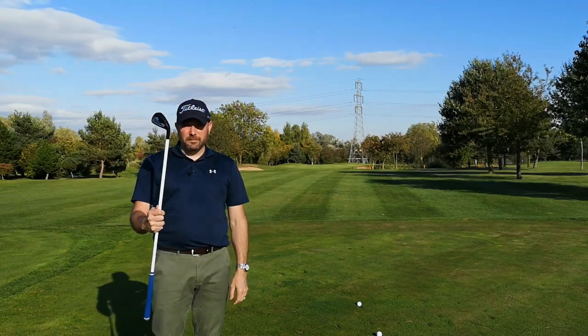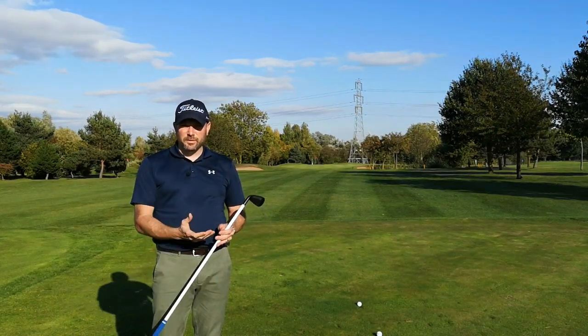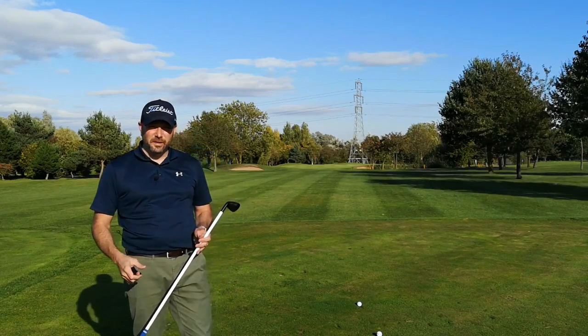It's great for tempo, great for rhythm, sequencing in your golf swing, and then improving that transition and any jerkiness in your golf swing.